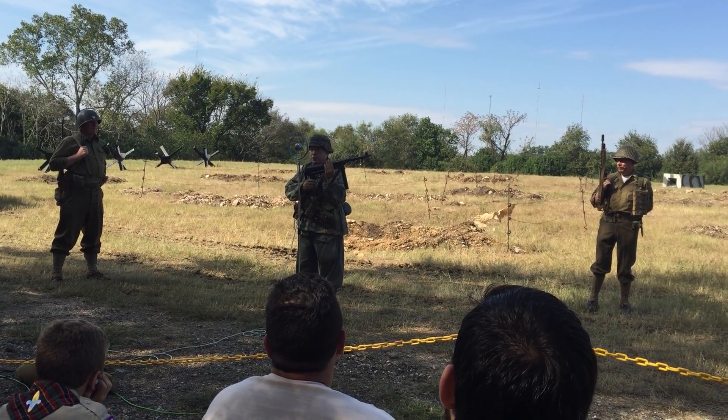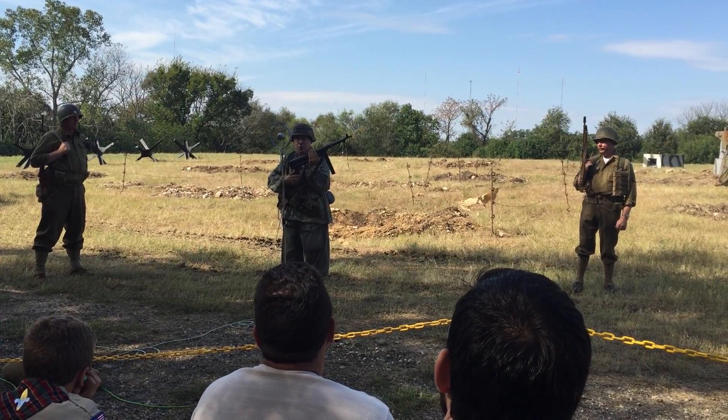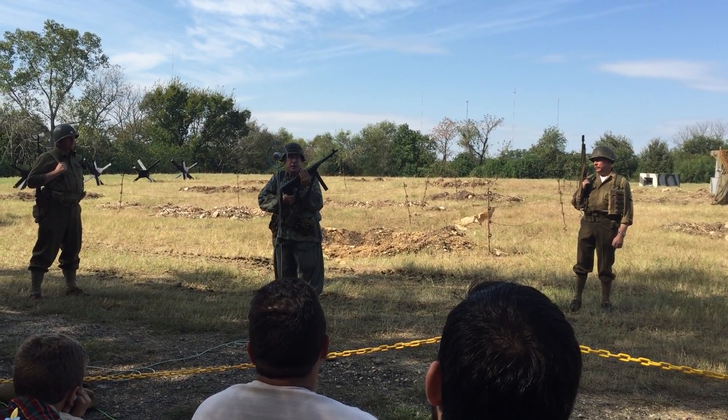It stands for Maschinen Pistola, or Machine Pistol 40. This weapon was designed before the war. It was intended to be issued to paratroopers and armored vehicle crews only. However,